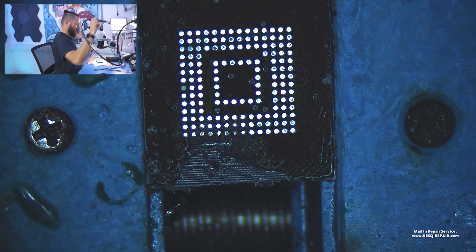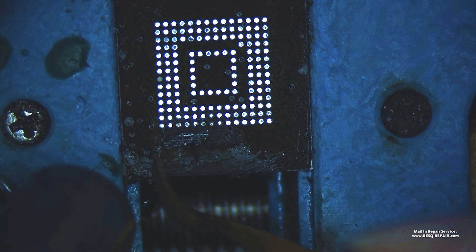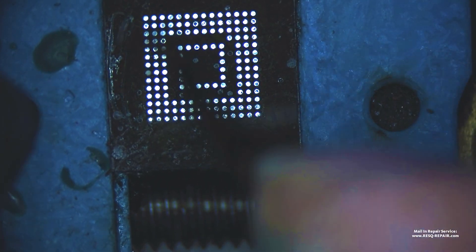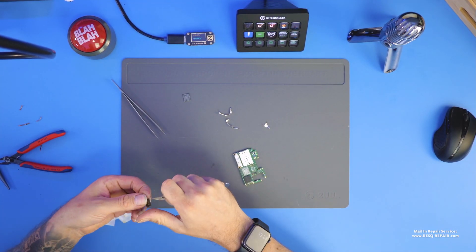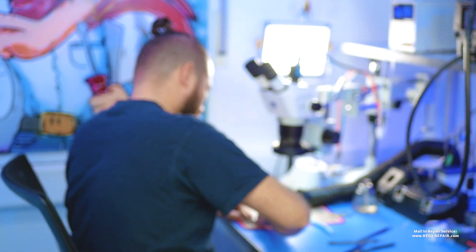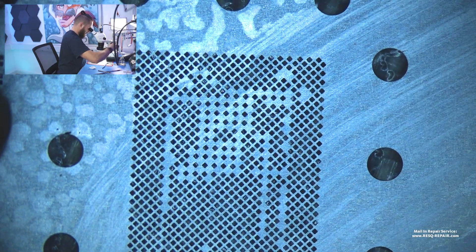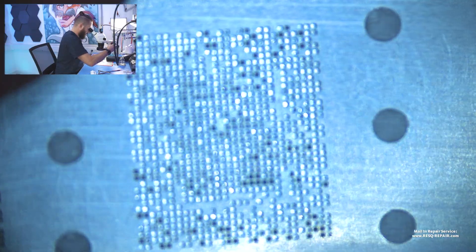This is just the storage chip — this is where the bitcoins are stored. The next step is checking that our stencil is clean. Okay, it's good — and then we can do the re-ball. Do you think we can get bitcoins out of this device?